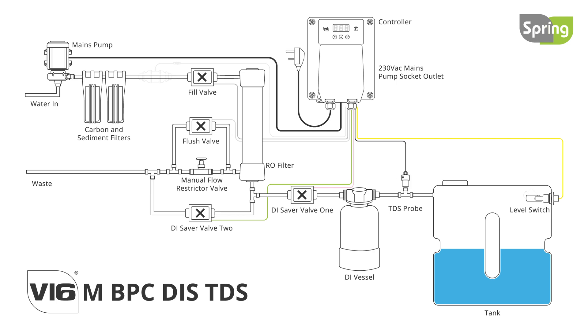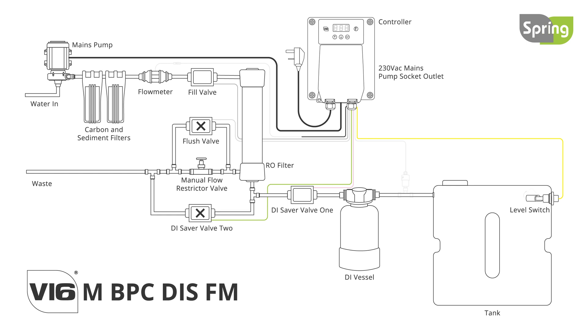The unit also displays the TDS reading and the water temperature. The flow meter option functions as a monitor for your water consumption. It displays the flow rate in litres per minute and also provides a total count of all water used by the system, as well as a resettable total that can be zeroed.